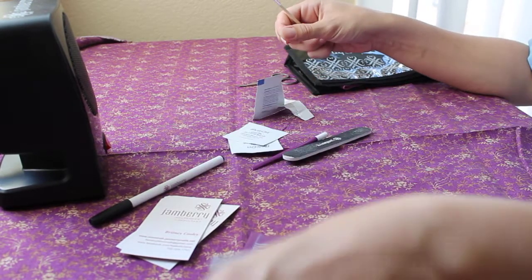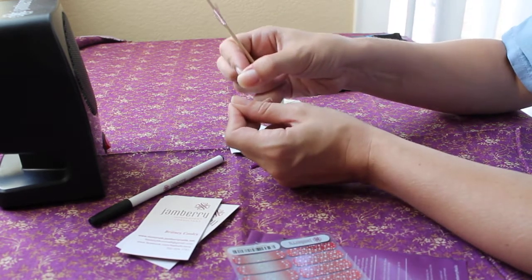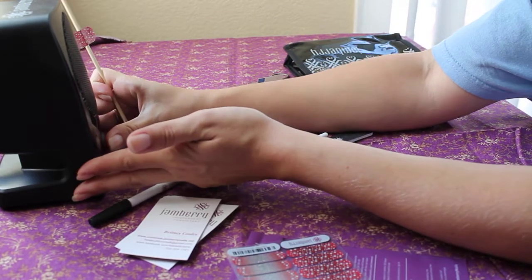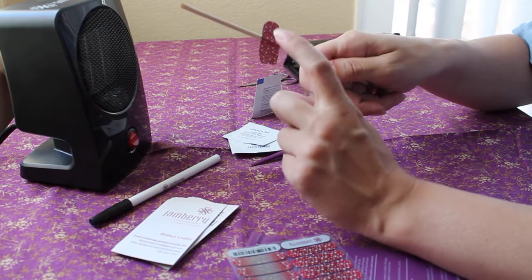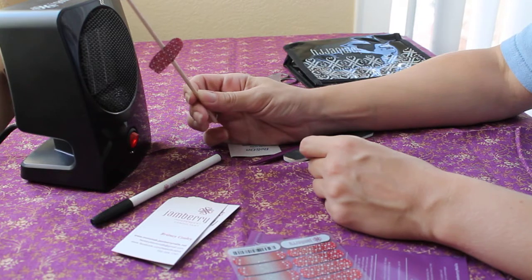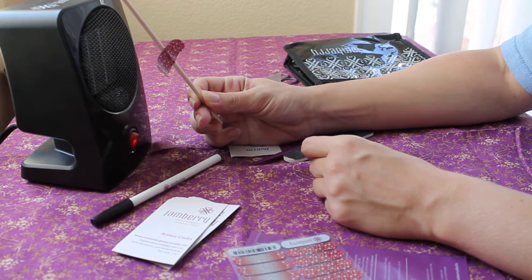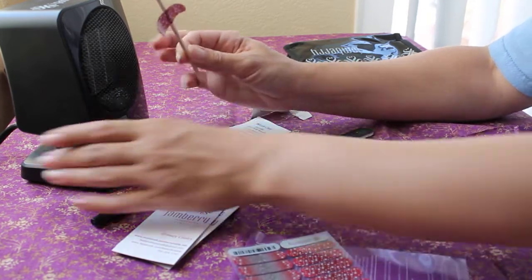The heat kind of turns my finger white and dries out my nail really well, so it's going to stick extremely well. It's not hard but it's not exactly pliable — but when I heat it up, do you see it starts to curve? It becomes a lot more pliable, a lot more silky.